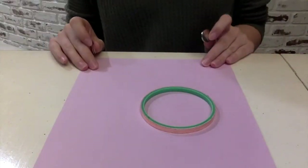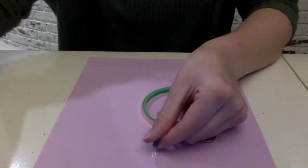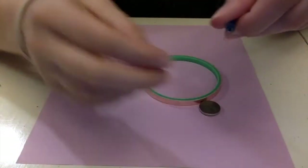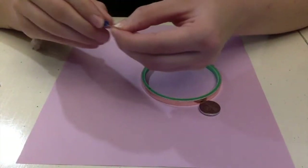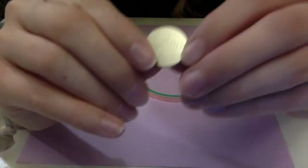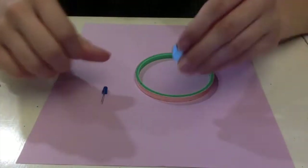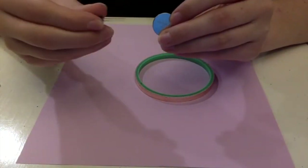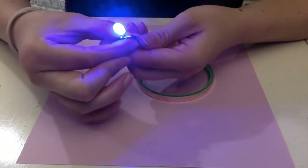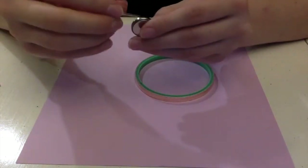Our first step to making a paper circuit is to figure out how to light up the LED. The LED has a long leg and a short leg. The long leg is positive and the short leg is negative. On the battery, we have a positive side — it's a little plus — and then the other side is negative. When connecting the LED to the battery, we want one leg on the positive side and one leg on the negative side, and then it lights up. If we flip it the opposite way around, it won't work, so it matters which side is which.